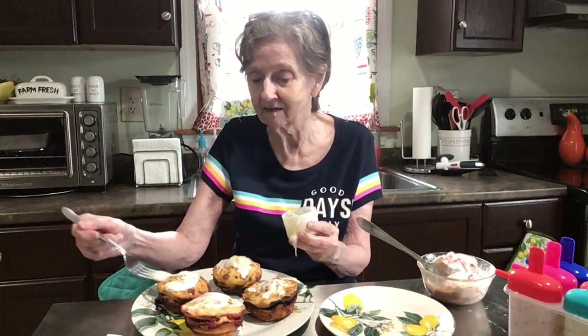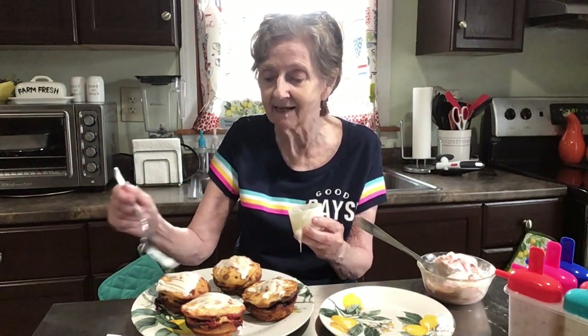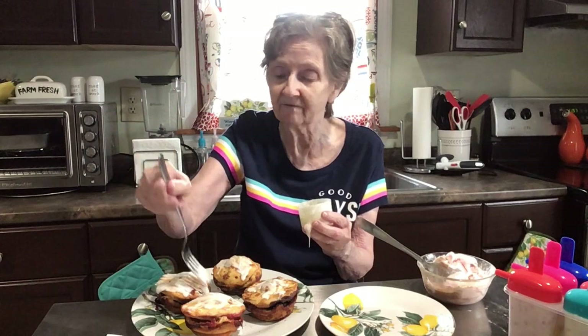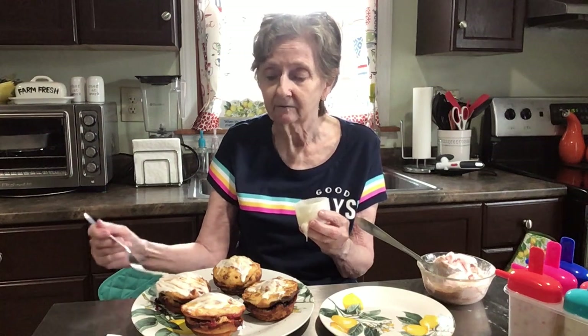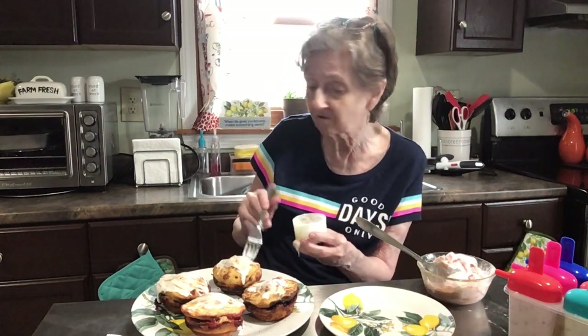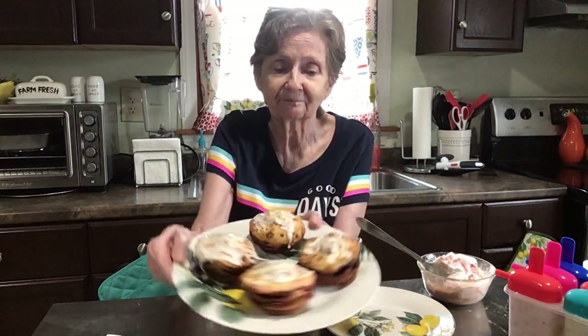Sometimes I don't even like frosting — I'd rather just have cake with no frosting. My dad used to make it like that all the time because he was the cook in the family. He used to make yellow cake out of the box, cut it up in slices, and that's how we had it — no frosting. But anyway, there we go guys — little mini cinnamon bun pies! Look at the blueberries popping out of the side.